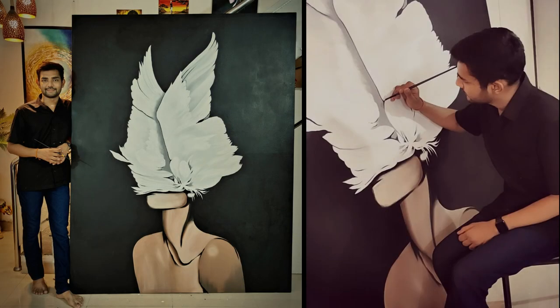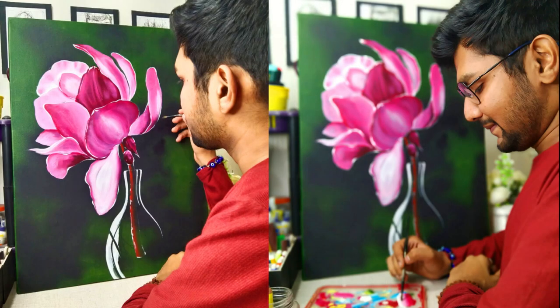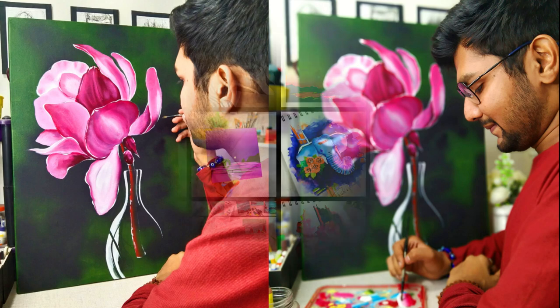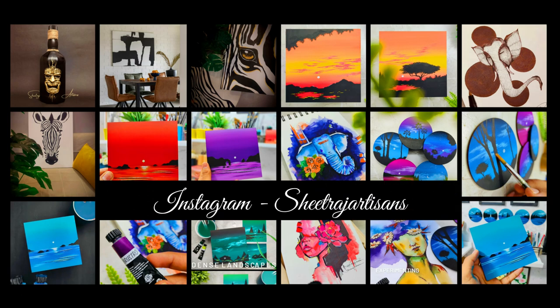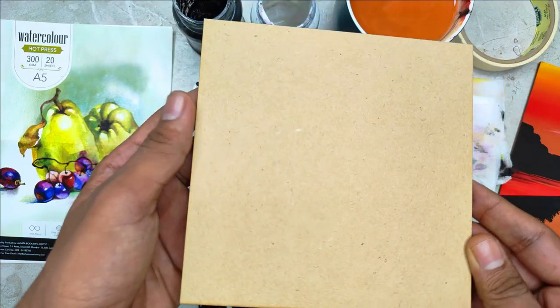I'm someone who loves to explore different art mediums and teaching is something that I love to do the most. My major focus is always to create classes for intermediate and beginners who are trying to develop their skills on a regular basis. You can find most of my artworks on Instagram — I go by the name Shitraj Articians.